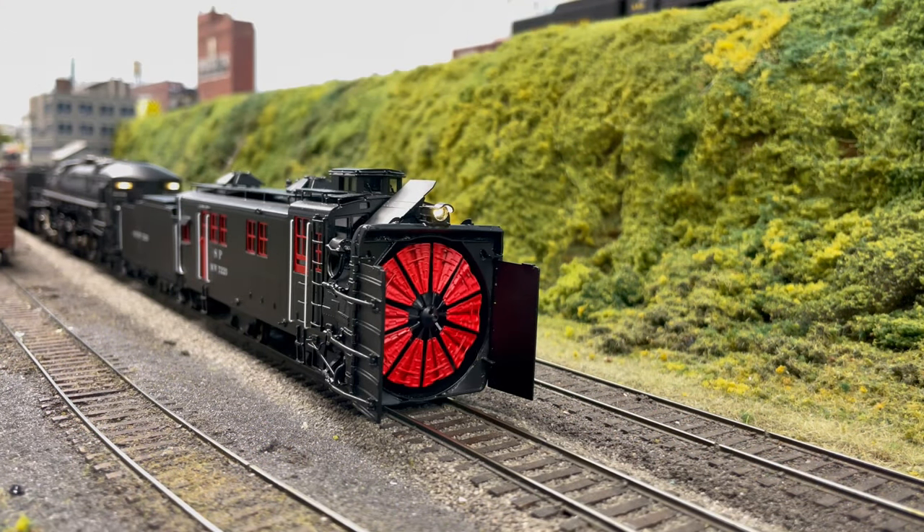Overall, I really do enjoy this model, and with the small modifications I did with sound and the light, it makes this model even better looking. But for the average modeler, just be careful — this model does cost $1,800, and that's not even including tax or shipping.